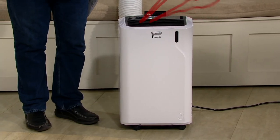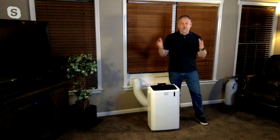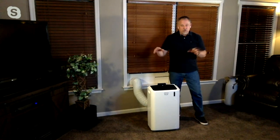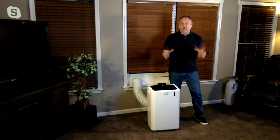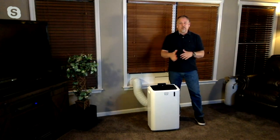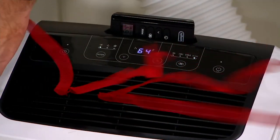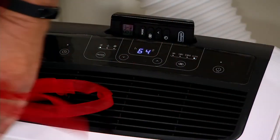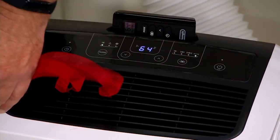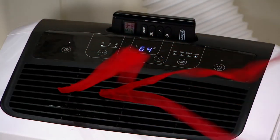You can also program this to turn on before you arrive home. Say you're getting home at 5 o'clock and you want it to go on at 4:30 at 72 degrees — you can set that. For people with pets at home who want to keep the room cool, they can do that as well. It has a built-in thermostat so it works like a whole-house air conditioner, except you're cooling only the room you're in, not the whole house. All the people in the HVAC world will tell you that cooling the whole house for one room uses way more energy than you need to.